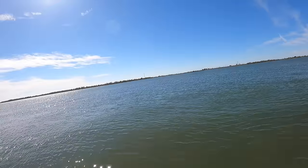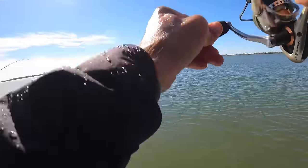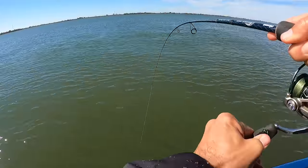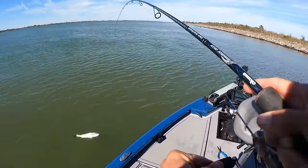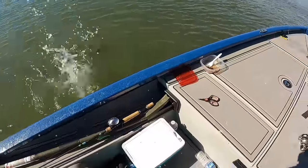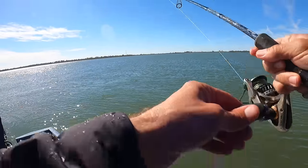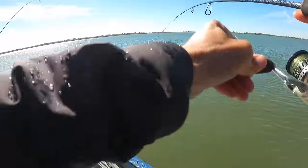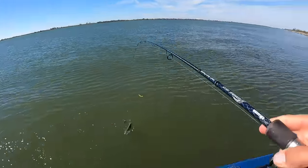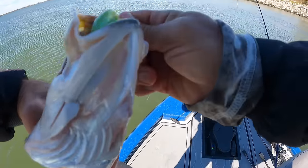I missed mine. How many trout are down there? Just awesome. This is why I wanted to go to Venice. I tried to talk him into staying on the causeway. You've done the causeway many times — you've never done this.